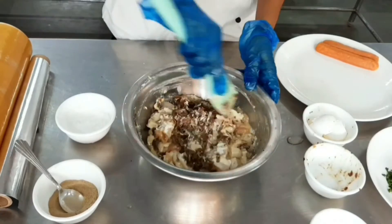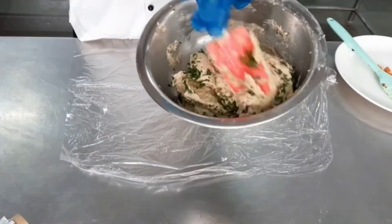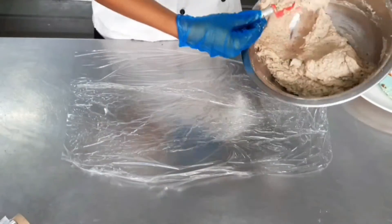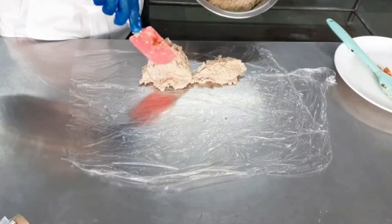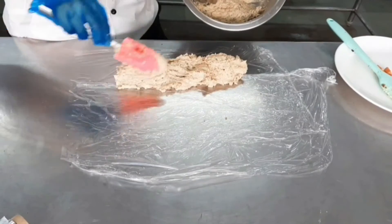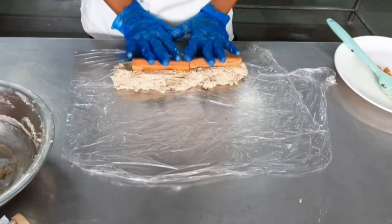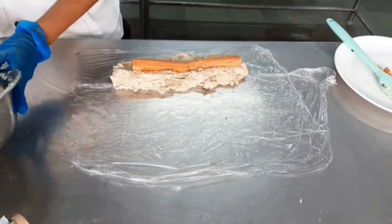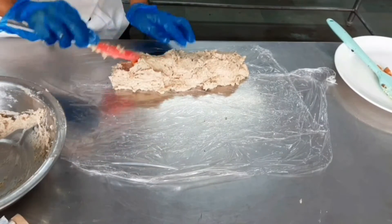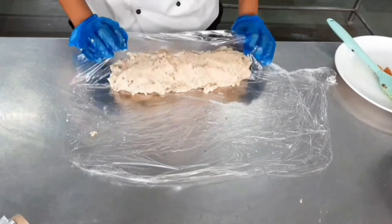A roulade comes from the French word 'rouler,' meaning 'to roll' — it is a charcuterie product that is always rolled. Once the force meat is blended, we add some chopped parsley and place the force meat at one end of a clean piece of cling film to make rolling easier. For a central garnish, we add a pork sausage in the center — either make a dent in the force meat for the sausage, or place half the force meat, add the sausage, then cover with the remaining force meat.